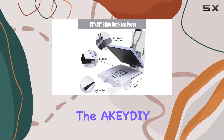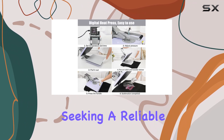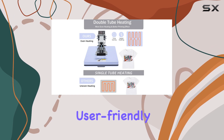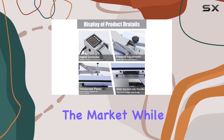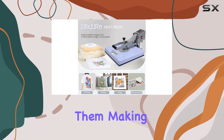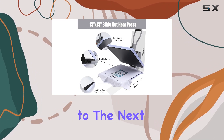Overall, the AKYDY Heat Press 15x15 is an excellent choice for those seeking a reliable and efficient heat press. Its quick heating, user friendly controls, and adjustable pressure make it a top contender in the market. While it has a few minor drawbacks, the benefits far outweigh them, making it a worthwhile investment for anyone looking to take their heat press projects to the next level.